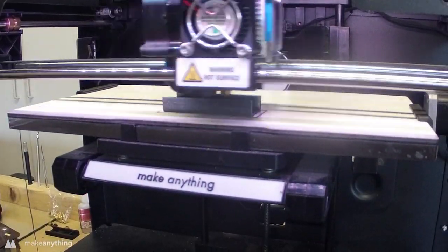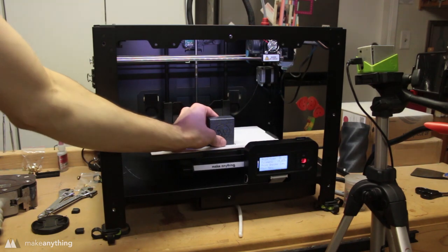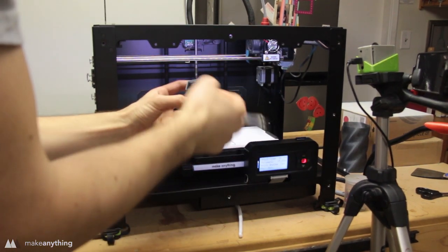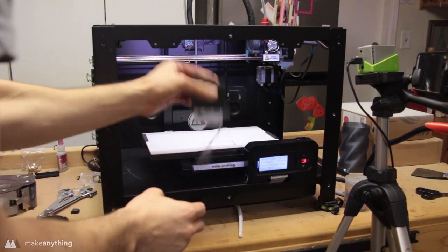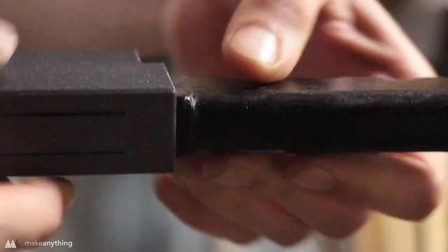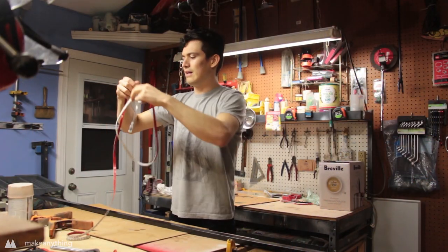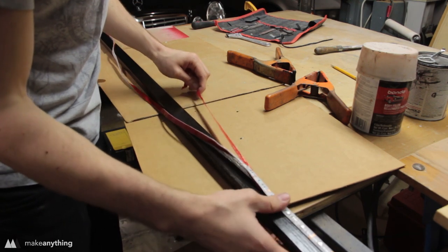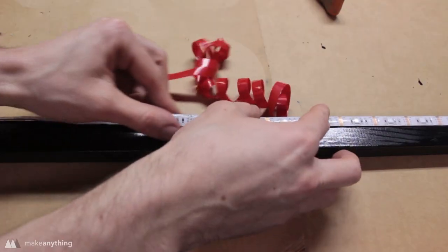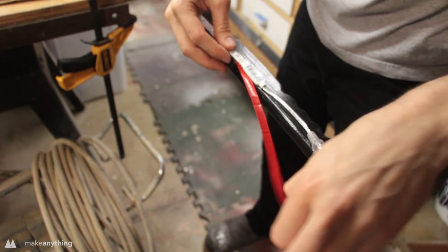I sent that to my printer and printed it in vertigo gray to match the dark theme of the project. The tab was indeed sturdy but flexible; there was a little sagging on the bridge but it ended up being a nice fit — just tight enough to hold everything in place but easy to remove. The other end connecting to the wood was even better than expected — such a tight fit I didn't even need to glue it. I checked the placement of the LED strip once more, then stripped the tape to stick the strip to the stick.